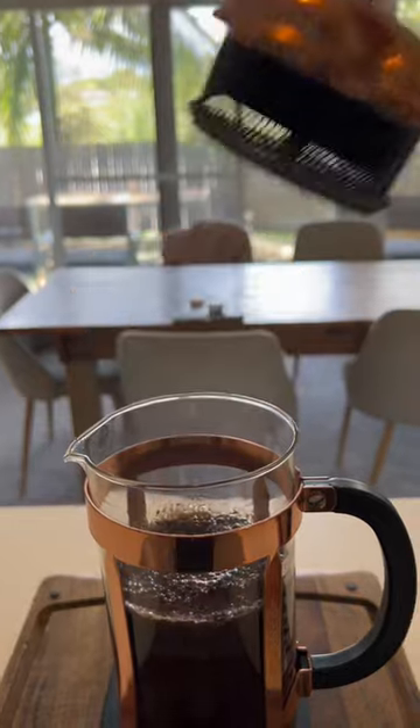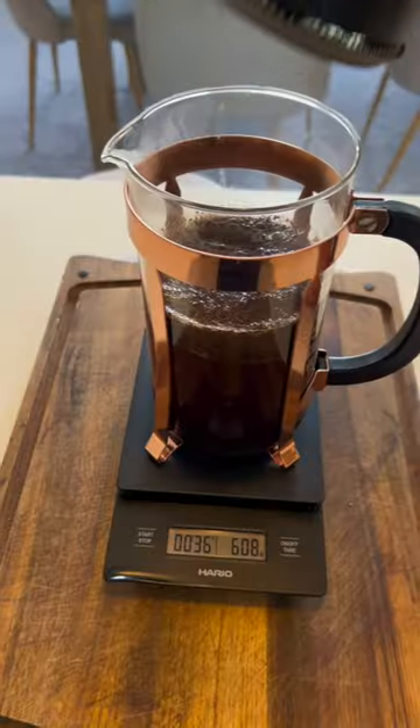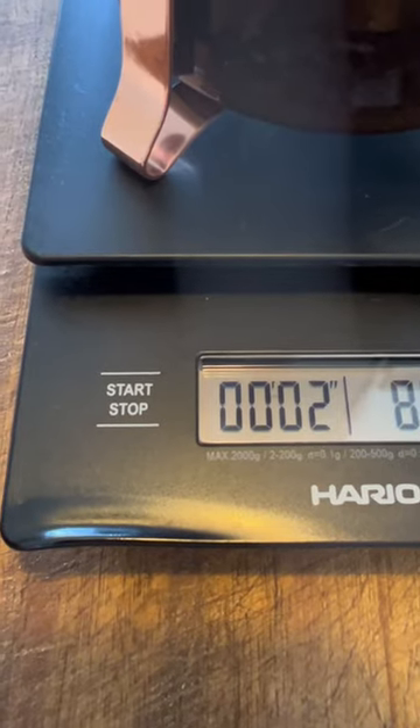Next up, let's break that crust. Lid back on, quick two minute wait while the ground settles to the bottom.